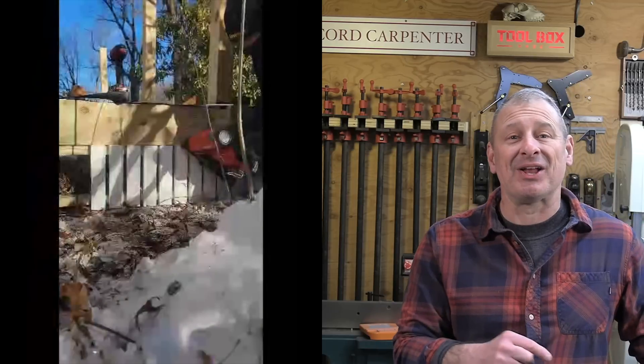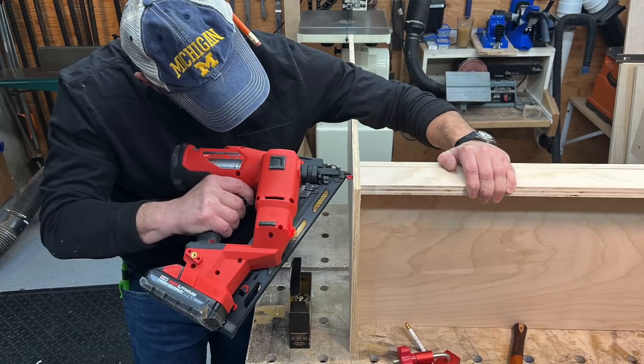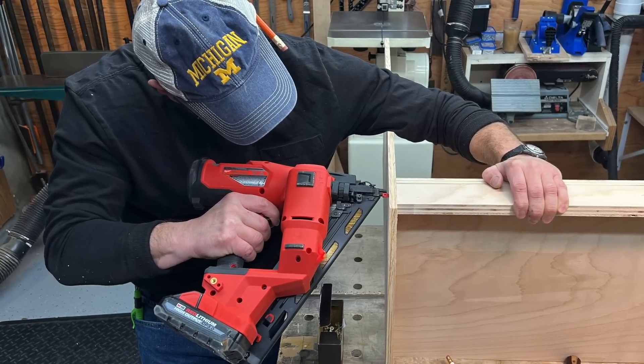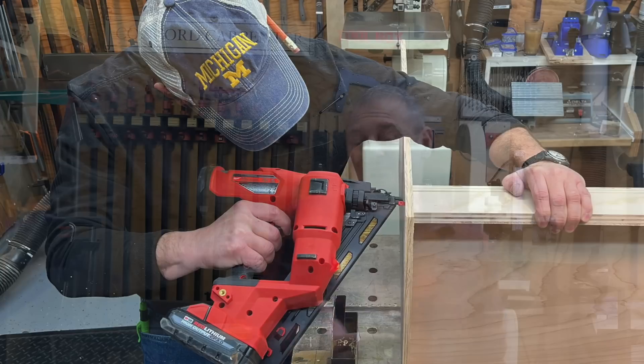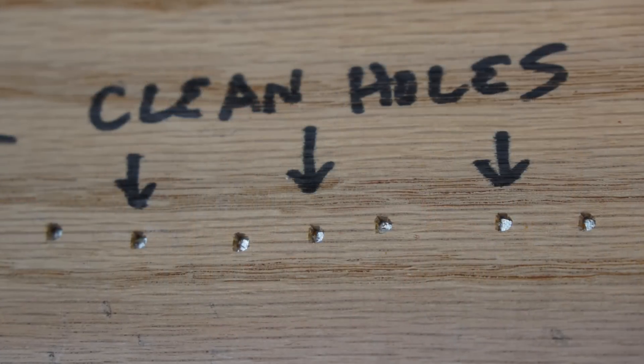When using the nailer, another big difference we noticed from the earlier generation was how smooth it was — less recoil. The Gen 1 and Gen 2 are both very similar in weight, but Gen 2 was redesigned to be more ergonomic. It's actually narrowed, which improves the line of sight to the work surface and allows better access in tight spots. The Gen 2 also has way less recoil, and most importantly, the quality of the fastener hole has been improved.